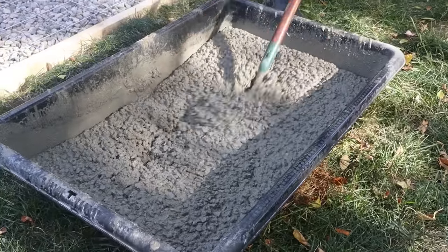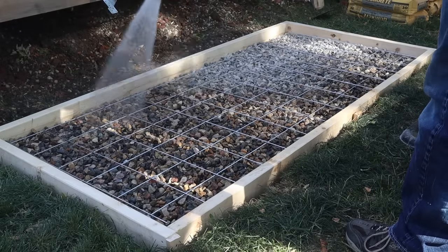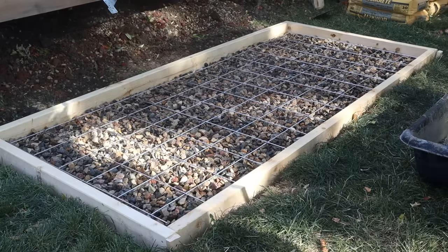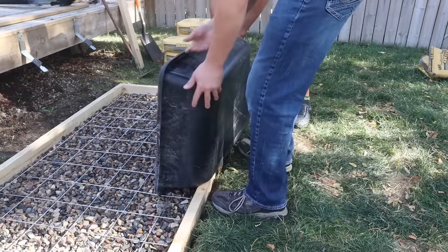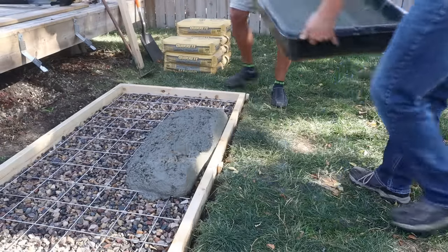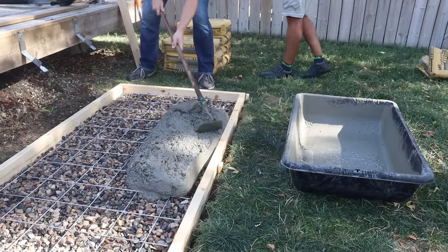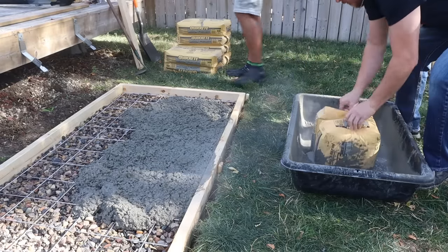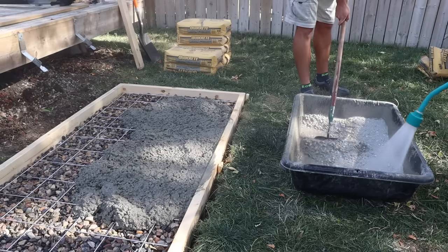Before we add our concrete to the form, we're going to rinse the entire thing off. This washes all the dust off the rocks and the wood and helps the concrete stick to the rocks, bond to everything, and also helps the form slip off later. Then we can add the concrete to the form — normally I would suggest using a shovel, but my brother suggested we just dump the bucket in there, so that's what we did. It is heavy though — 132 pounds of concrete is not light — so if you're not confident, just grab a shovel and start scooping it out; that is the easiest and safest way to do it.